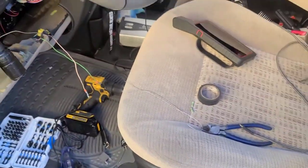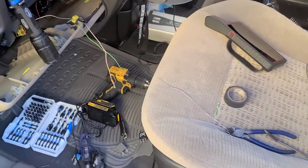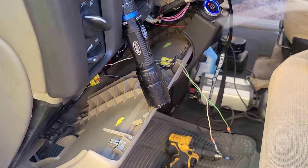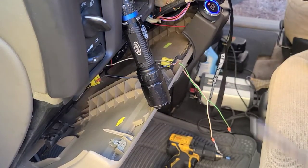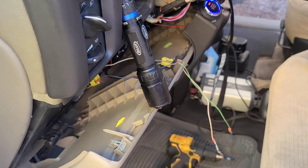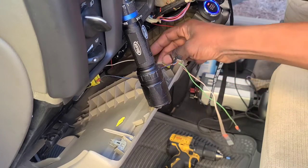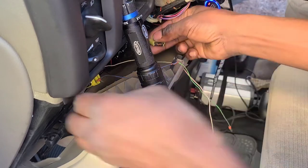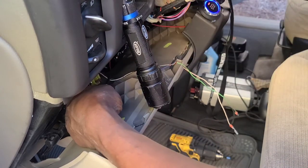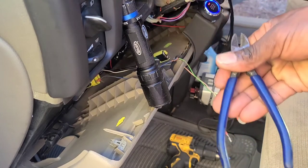So right here I have a piece of solder wire and my soldering iron. What I'm going to do now is cut this connector because it's no good to go to the steering wheel anymore — I'm just going to cut it to get a loop. I'm going to cut it with my side cutters.